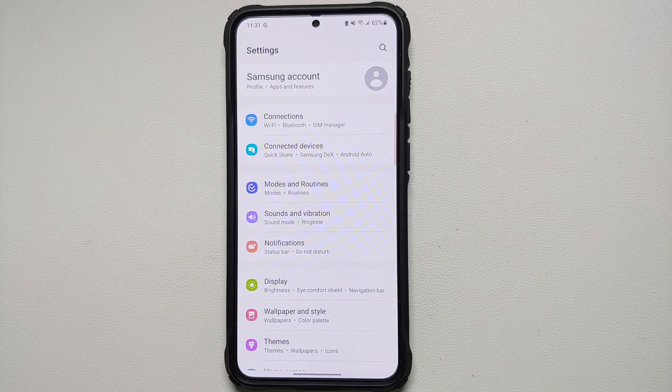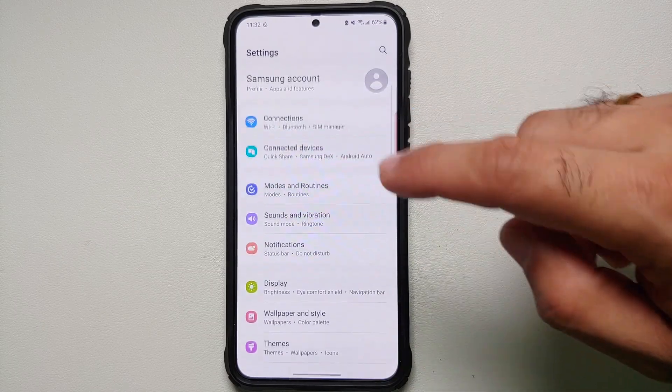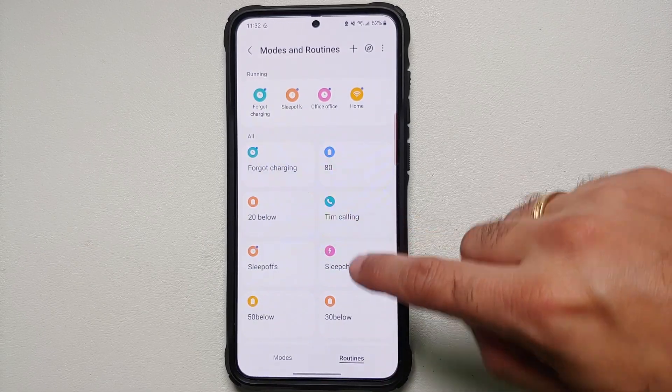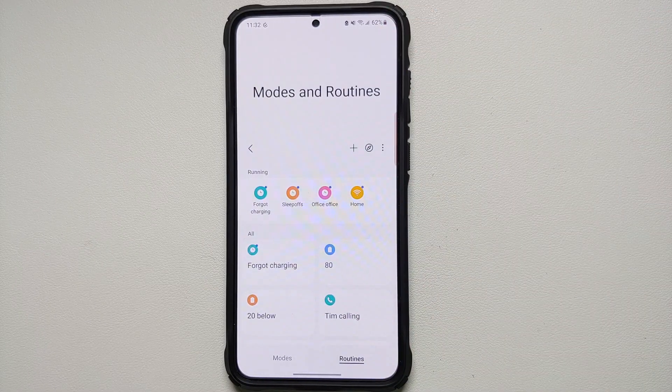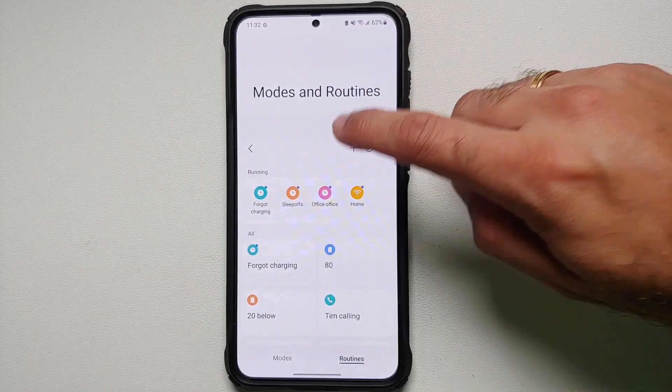For example, you disconnect your phone from Wi-Fi every time you leave your home and you turn Bluetooth on — that is something you can automate using Bixby routines. You can find this option in Settings, then go into Modes and Routines. Make sure on the bottom you select Routines, and here are all the routines I have.